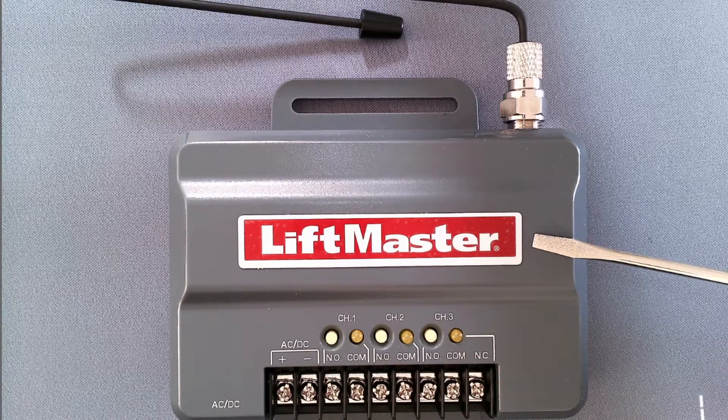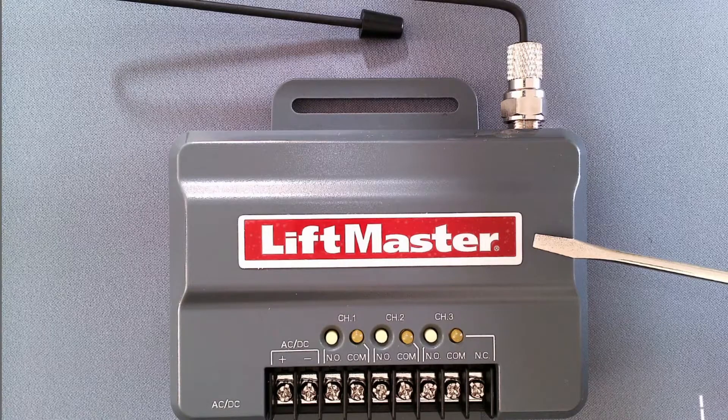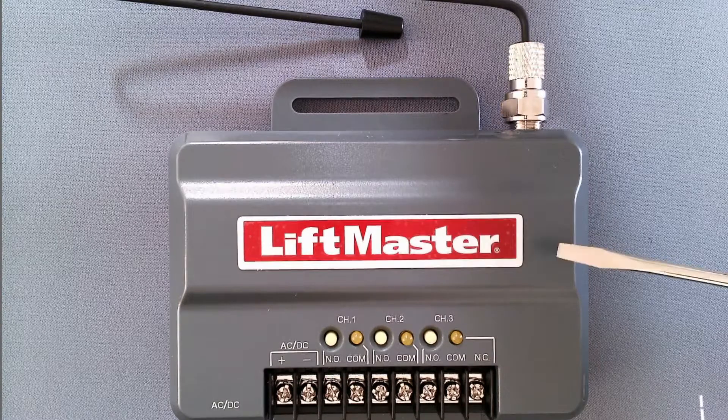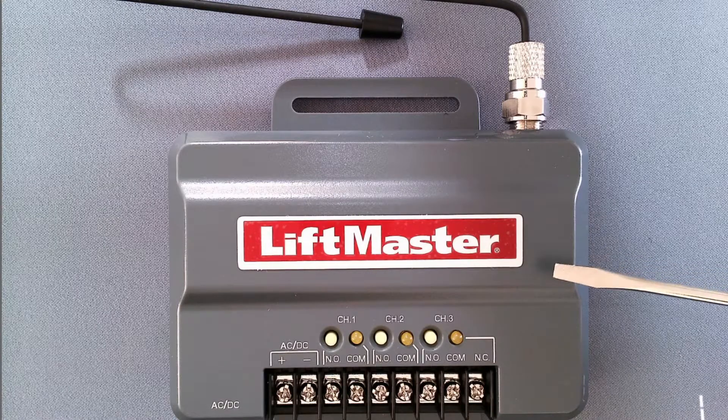This is a LiftMaster 850LM receiver. This is probably the most common receiver we see out there, and so I'm using this as an example of where to find your learn button.